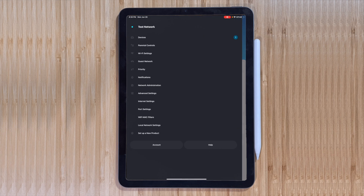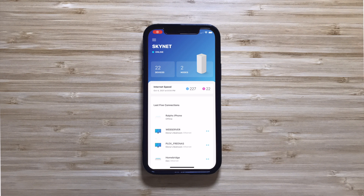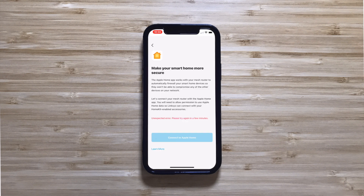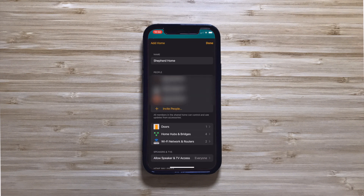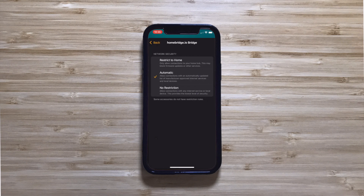Local network settings show your router's IP address, subnet mask, and DHCP configuration. Lastly, after updating the firmware, I was able to add the nodes to HomeKit. This will automatically configure a firewall between your HomeKit-enabled devices and the open internet, so you can completely stop your smart gear from communicating with the outside world or just limit which websites they can communicate with.